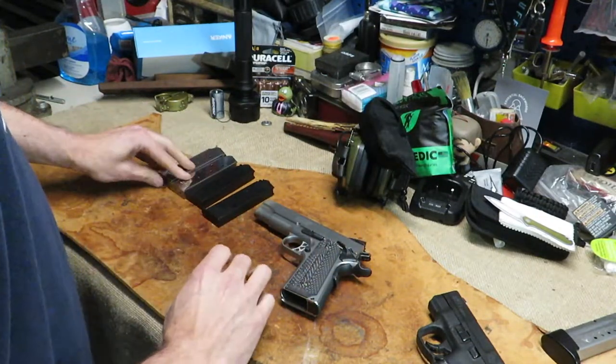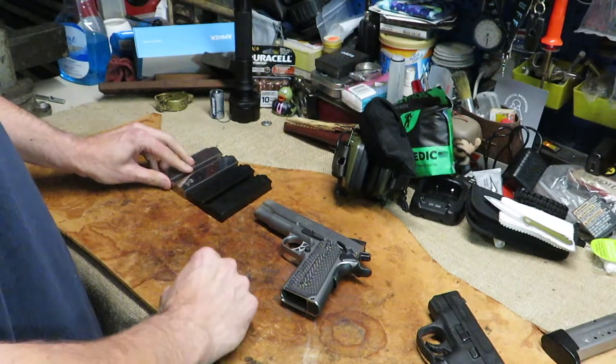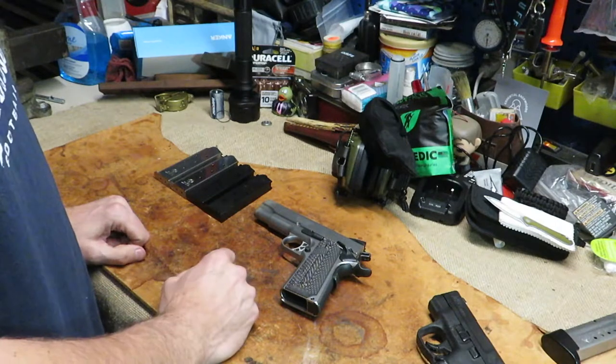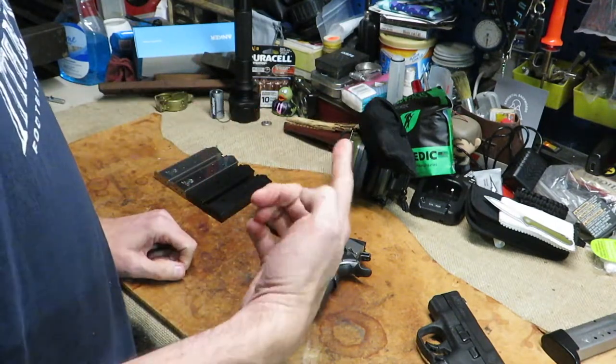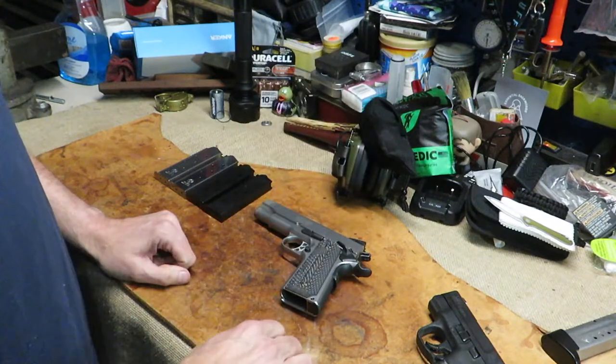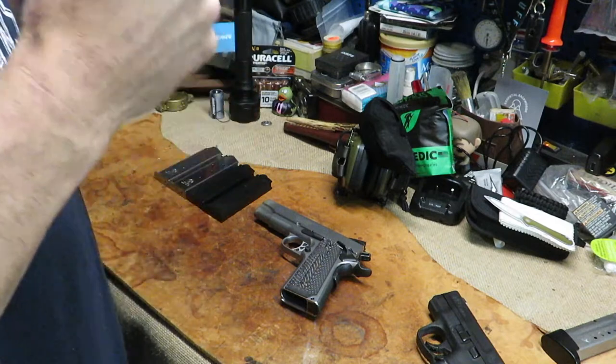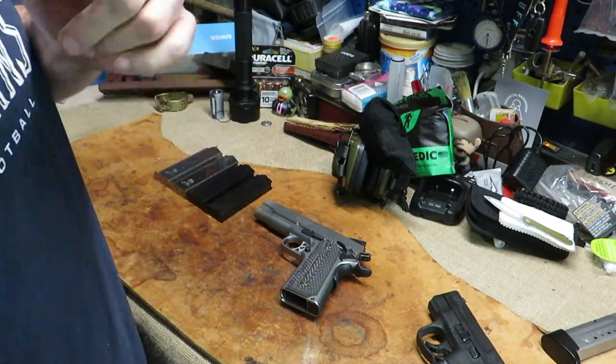So I've got two more mags - that's all the mags I have for my 1911. If you've got a .45 ACP 1911 mag you want to get rid of, hit a boy up. Alright guys, that's it for now. Make sure you check out all my links down below and see you on the next one - be prepared.